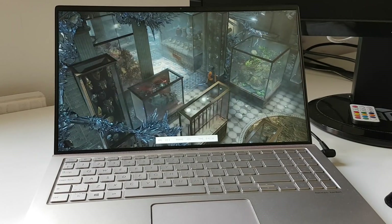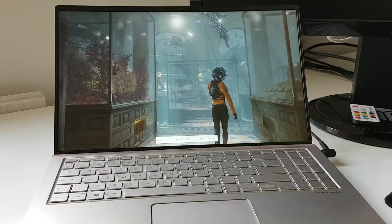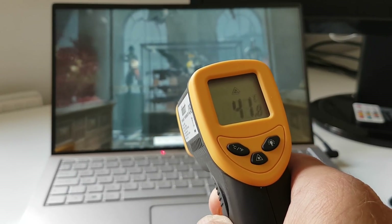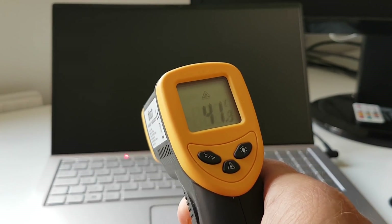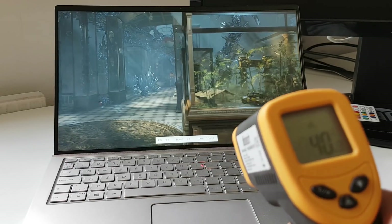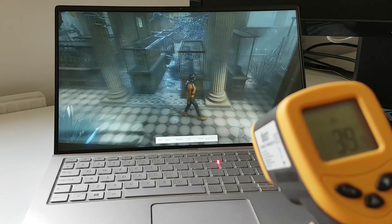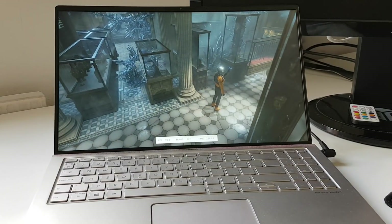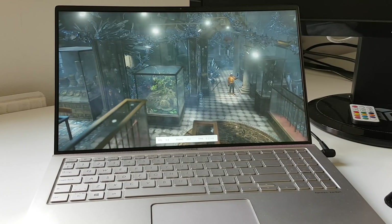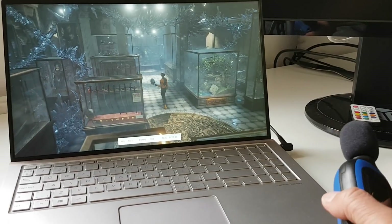This is around 20 minutes after starting the test. Temperatures should be higher now — you can see 40-42 degrees on the top part, 41 degrees on the function keys, and 39 degrees on the second row of keys, so it's getting hotter. But this is at the end of the test, so let's check out the fan noise and decibels.